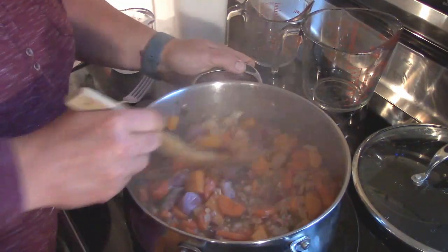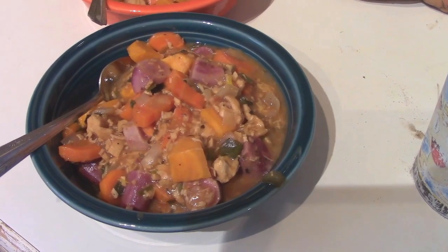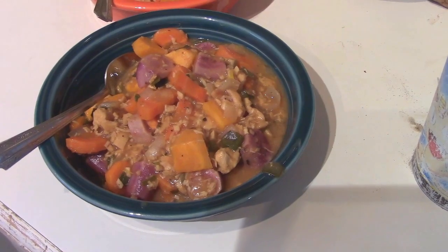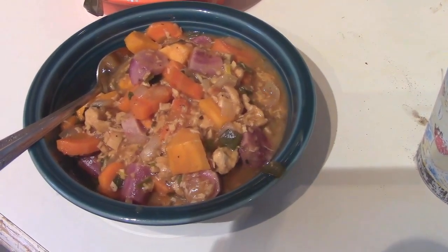That is basically the recipe — simple, with a nice home-cooking kind of feeling. Definitely give this a try and tell us what you think. It's surprising but you will love it, trust us. Hope you have a fantastic day and hope you try this meal. And here as a final sneak peek at our dinner — a nice hearty chicken cider stew.